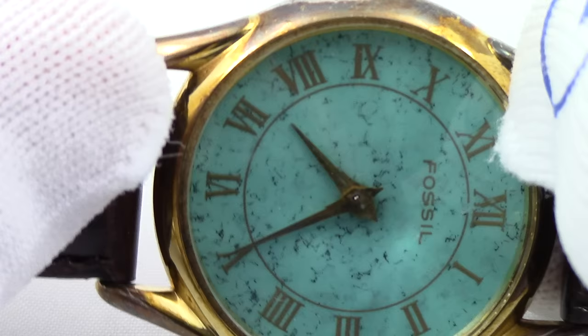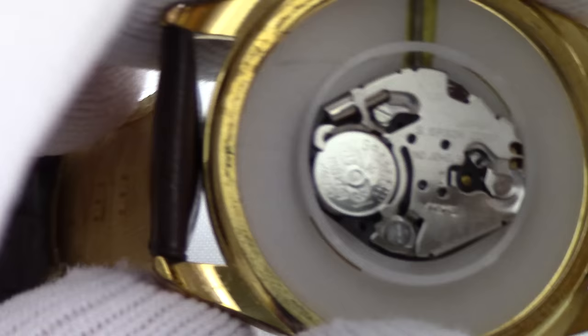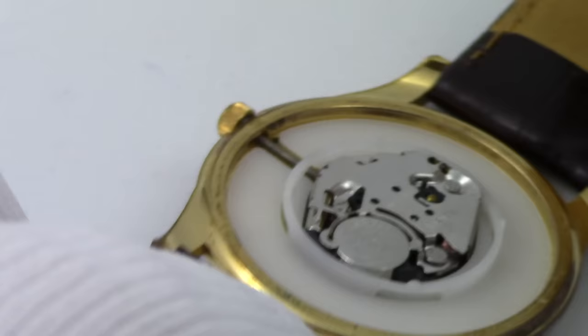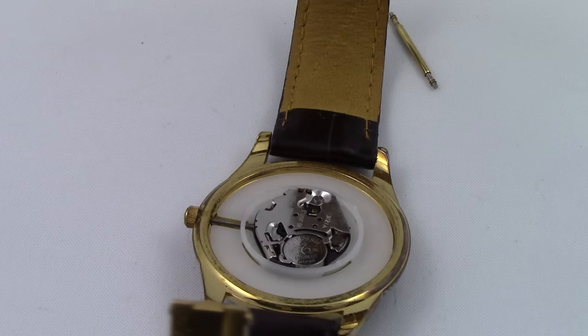This does not have a seconds hand, so it is 7:25 according to this. We'll let it tick for a minute. If it doesn't have a seconds hand, you can probably put it to your ear and hear it — it should tick every second, every five seconds, or every seven seconds, however the movement is set up. But while we wait for it to hopefully advance in time, let's talk about putting the back of the watch back on.